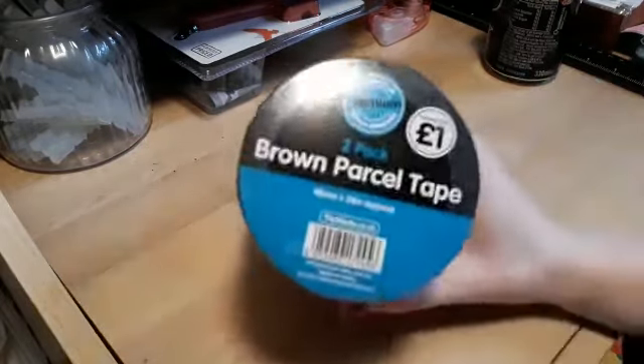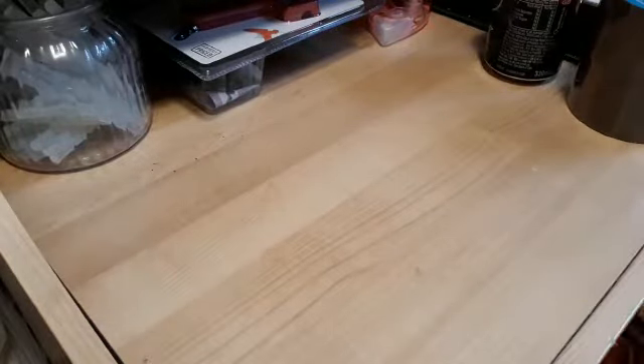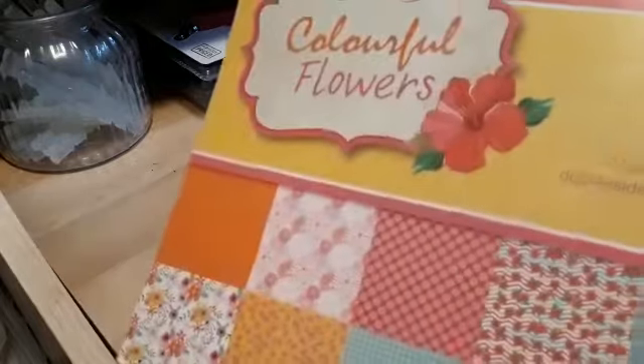I also picked up some parcel tape — you get two rolls for a pound, just handy. Nothing really exciting there.